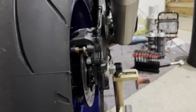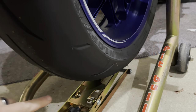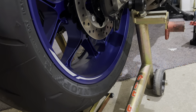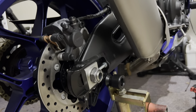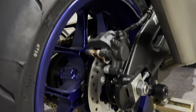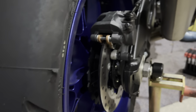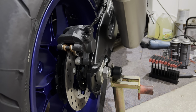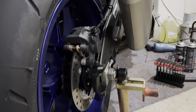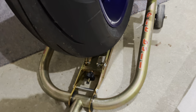It'll hold everything in place so you can roll the wheel forward, unloop your chain, and roll it straight back and out. When you go to put the wheel back in, it acts like a ramp — it holds the wheel at the same level. As long as you haven't moved the stand since you took the wheel off, you just roll it back in and it automatically goes to the right height. You can then hold it straight without fighting the weight, align the spacers properly, throw your caliper on, slide in your axle, and tighten it up.